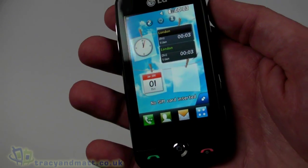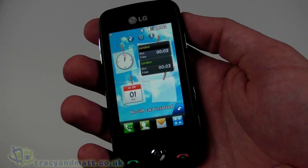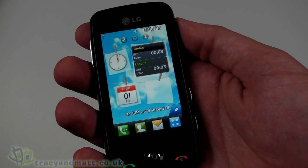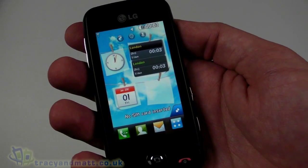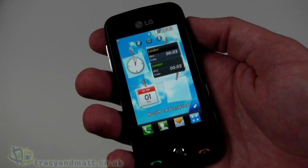In terms of the rest of the specification, 330-hour battery life is quoted from the 900 milliamp hour battery, and up to 5.5 hours of talk time. There is a web browser but sadly no Wi-Fi.